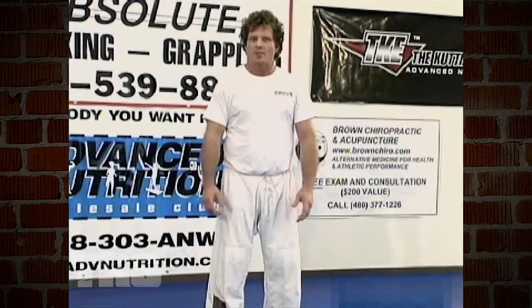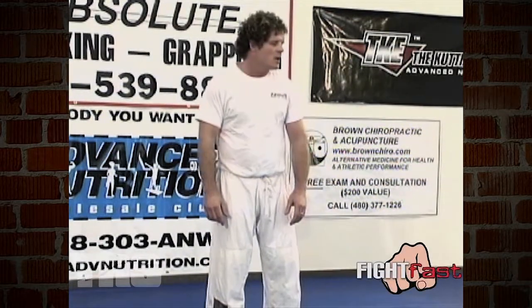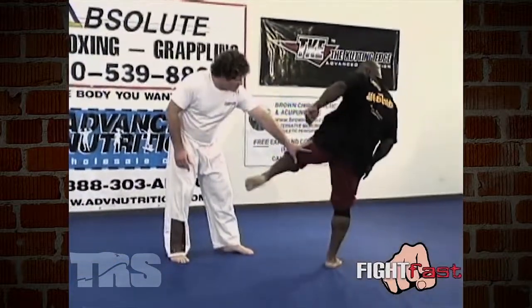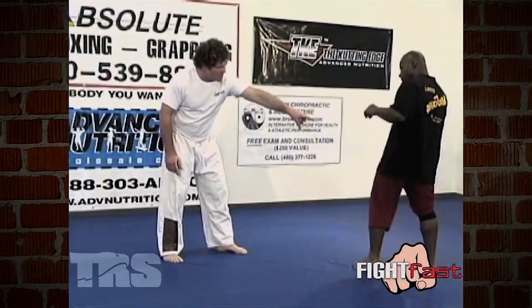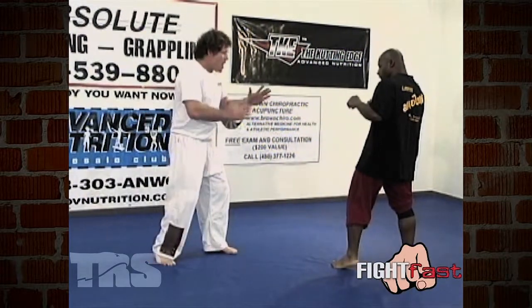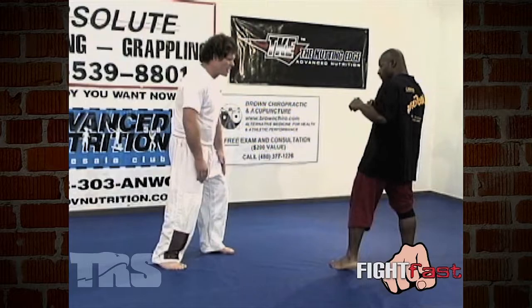I'm going to show you the catch first and what your options are with the catch. When Steve comes in, I'll notice right there — you see he starts to go sideways. He has to go sideways to bring that sidekick up successfully. As he does, I'm going to stay squared to him.